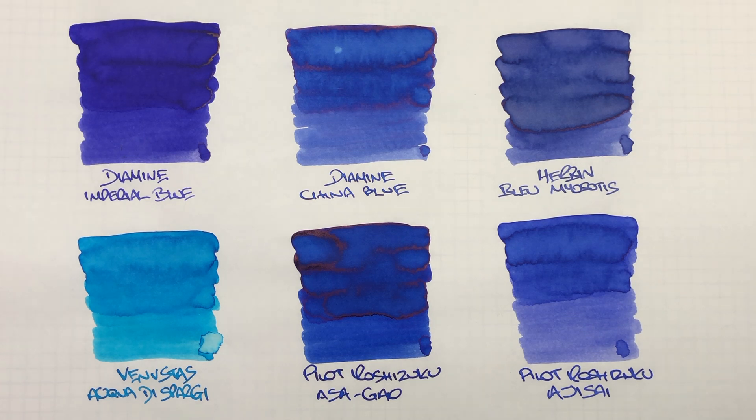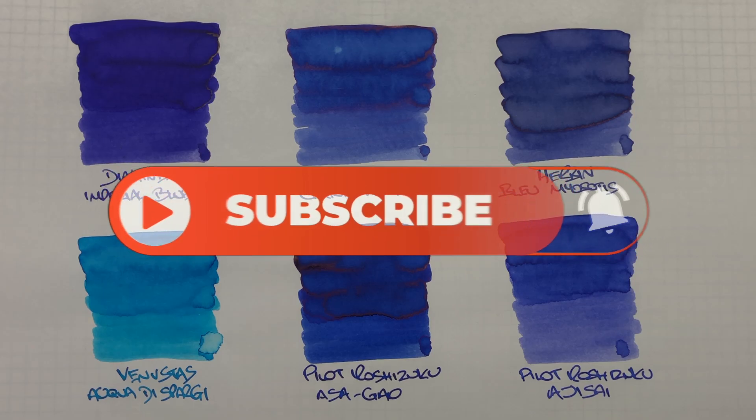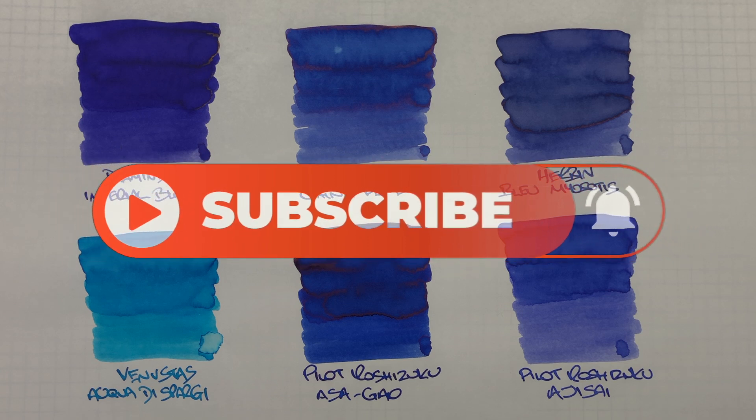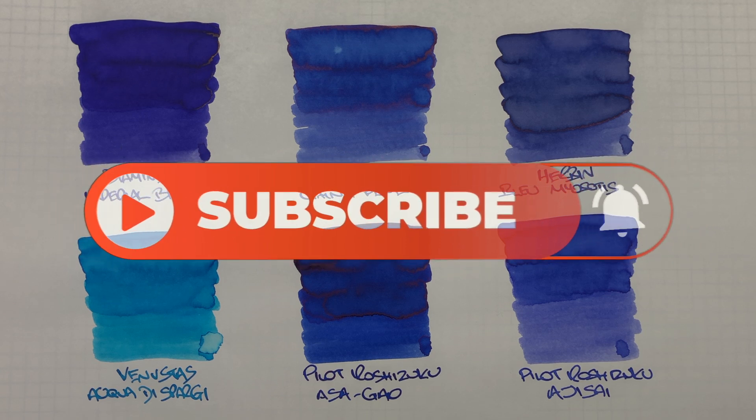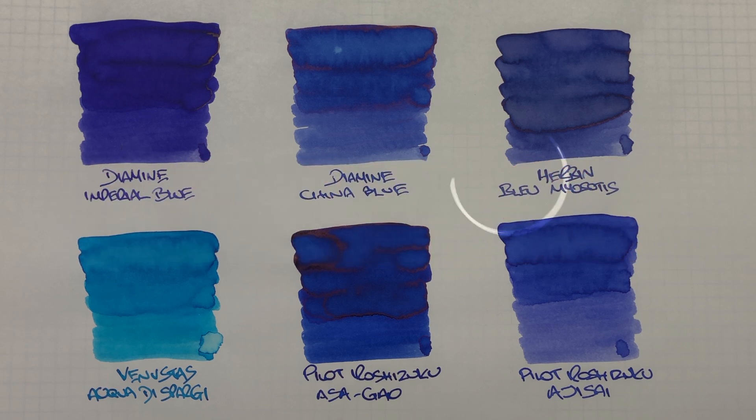There you have it — that's my Blue Inks Comparison number five video. If there are any of these inks you like, do let me know in the comments below. Likewise, if there are any inks you'd like me to compare, or if you have any similar inks, let me know in the comments. Thanks for watching — please like, comment and subscribe, and I'll see you on the next pen video. Bye-bye.